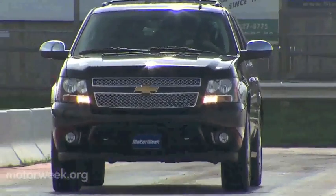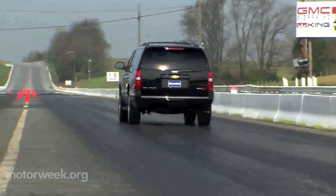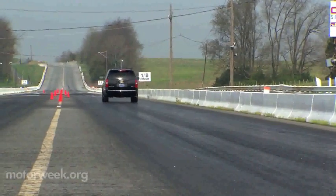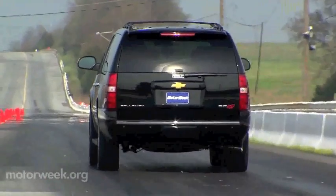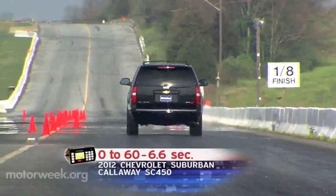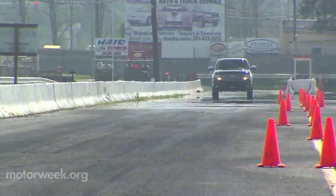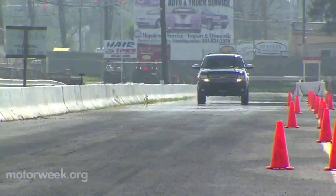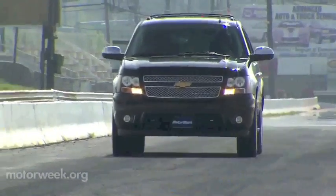That's plenty stout, so of course we went to our test track to see what it all means. It takes a lot of guts to move this much metal in a hurry, and this Suburban certainly has what it takes — launching strongly off the line and hitting 60 in 6.6 seconds. Shifts are firm and quick, and there's a symphony of V8 roar and supercharger whine as you freight-train the 1320 and trip the lights at 15.1 seconds and 95 miles per hour.